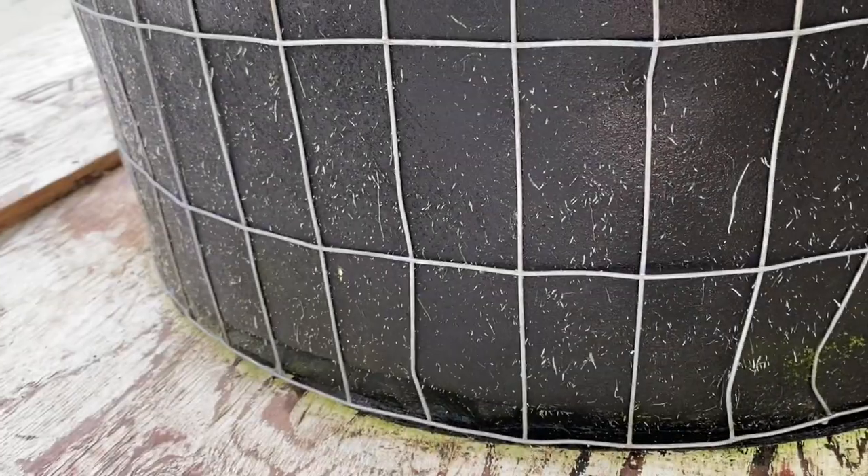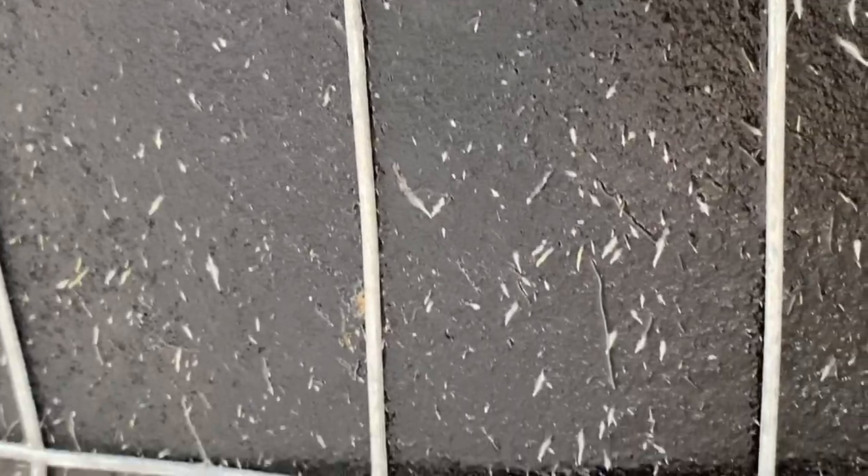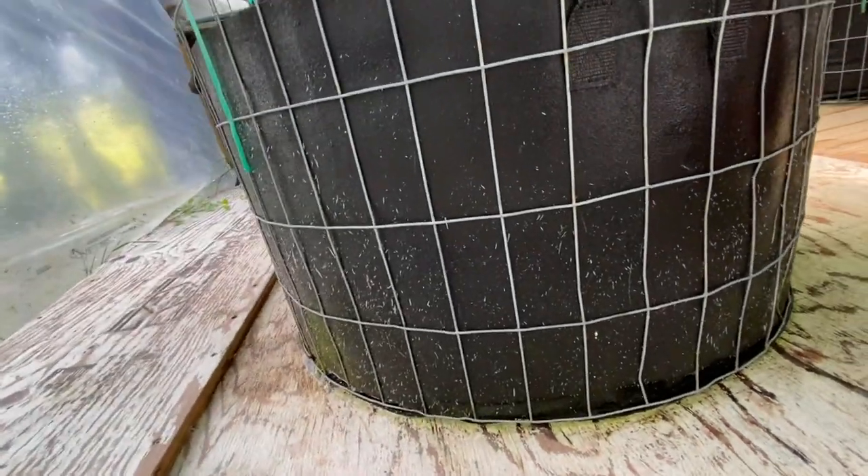Here you can see the cannabis roots growing through the fabric pot. About two or three weeks into flowering, most strains of cannabis will drastically decrease the amount of root production and switch all their energy into producing buds. I think this one plant is doing one last hard push on root production before it goes into full-on budding.